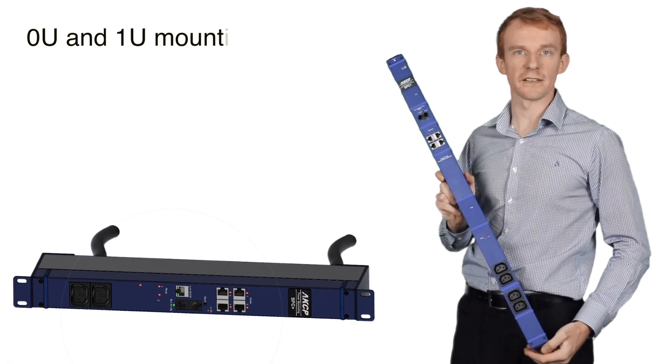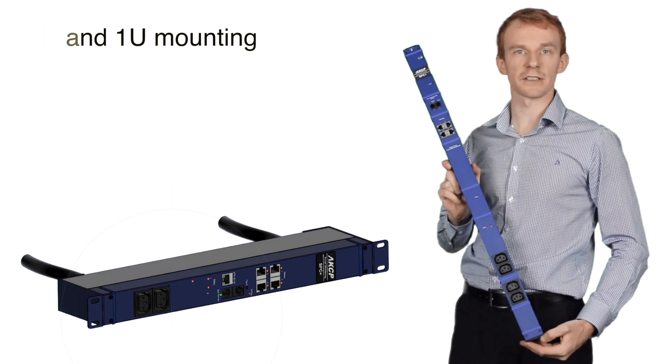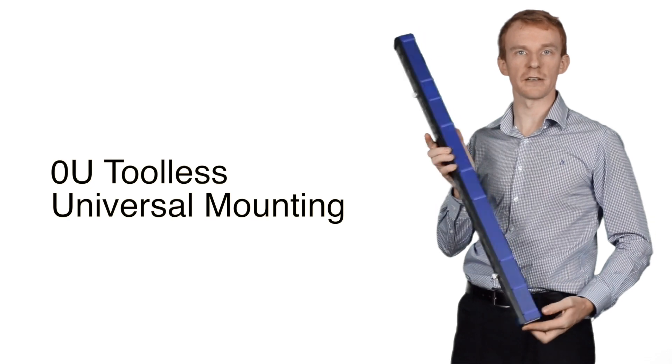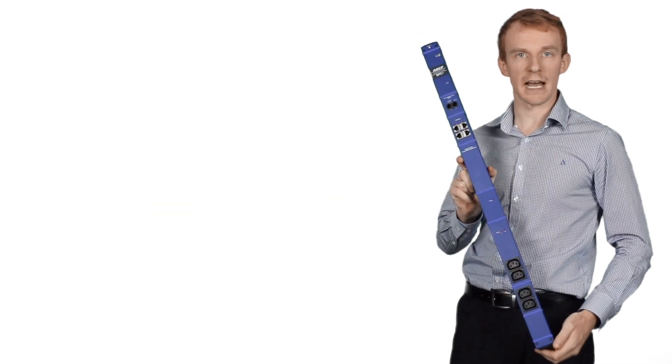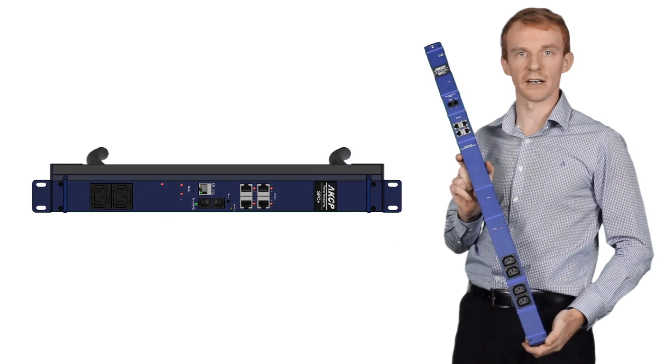SPC Plus is available as both a Zero U and One U device, depending on the type of mounting that you require. Zero U comes with a tool-less universal mounting, allowing it to be installed in any cabinet. The One U device comes with standard One U rack mounting hardware.